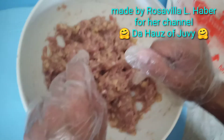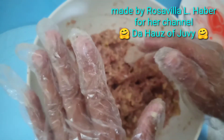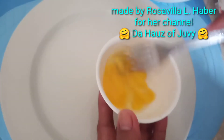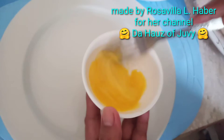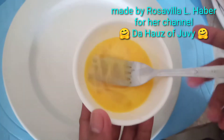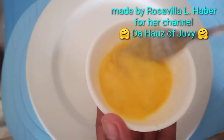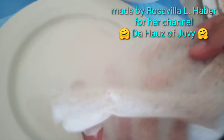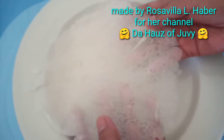The meat mixture is now ready. This is the second egg — beat it with a fork. As you can see there are two eggs. Now place the lumpia wrapper on top of the big plate.